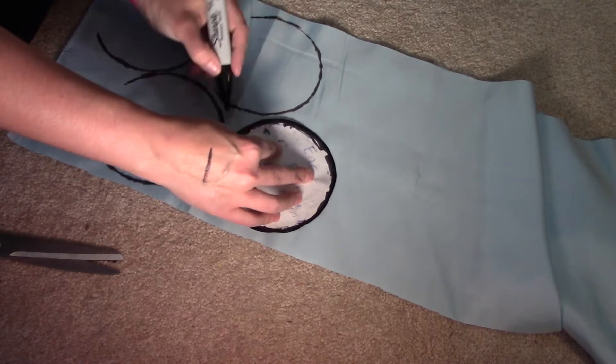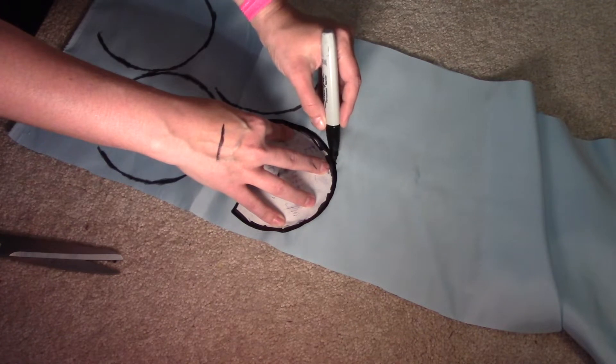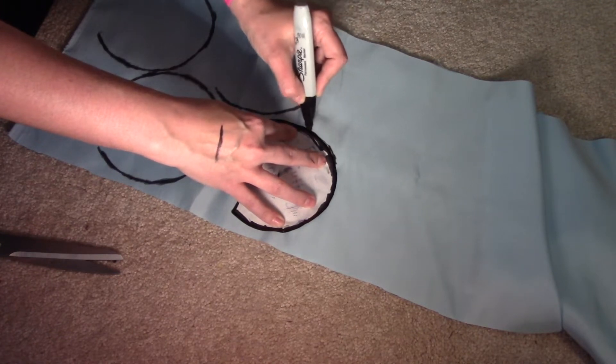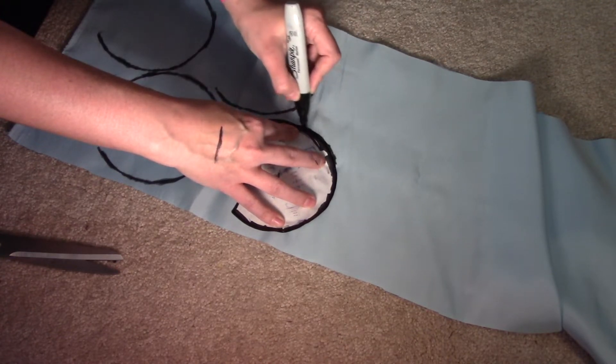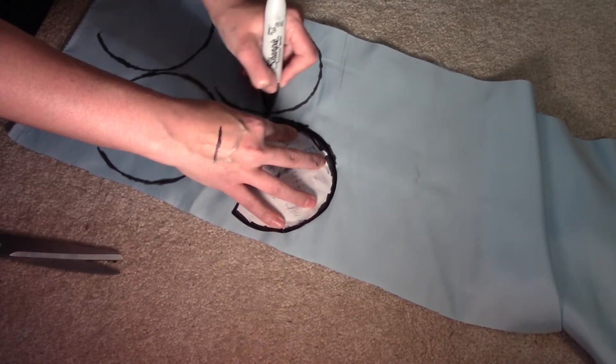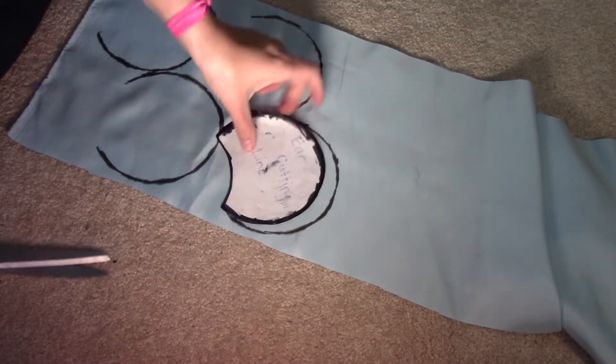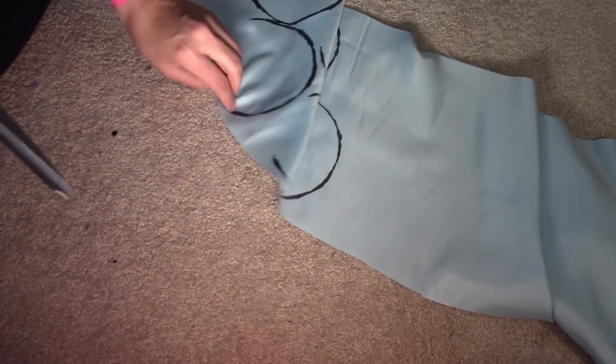The reason I'm putting these so close together on the fabric is I'm thinking about using the rest of this ribbon as a liner for my bow, because the bow is lace and it's going to be hard to work with — a liner would be good. Once you're done tracing, start cutting them out.